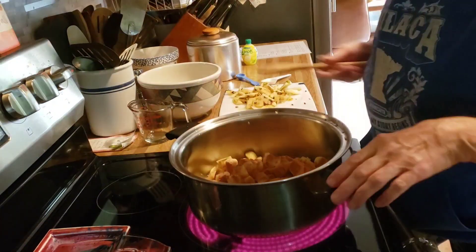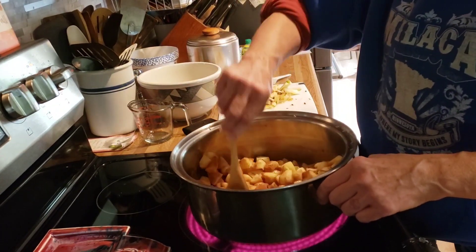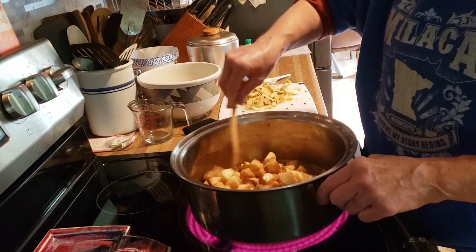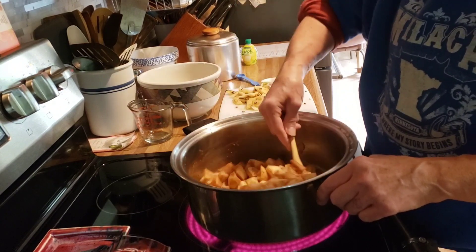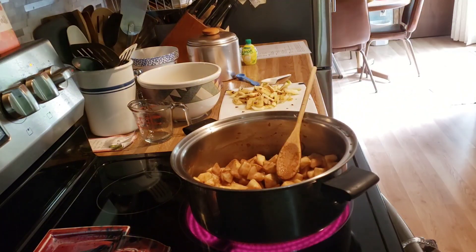I'm going to cover it and cook it for 20 to 30 minutes. I'll bring you back after the apples are fork tender — it'll be about a half hour.